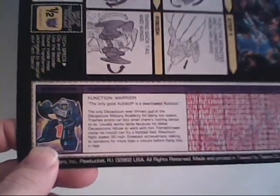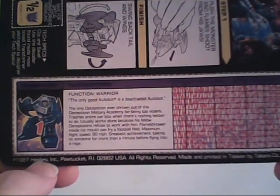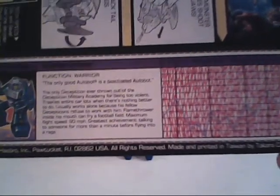It's all done up in purple to indicate he is a Decepticon — it even says Decepticon above the picture. His name is Flame Feather, and his function is Warrior. His motto: 'The only good Autobot is a deactivated Autobot.' The only Decepticon ever thrown out of the Decepticon Military Academy for being too violent. Trashes entire car lots when there's nothing better to do. Usually works alone because his fellow Decepticons refuse to work with him. Flamethrower inside his mouth can fry a football field. Maximum flight speed: 90 miles per hour. Greatest achievement: talking to someone for more than a minute before flying into a rage.